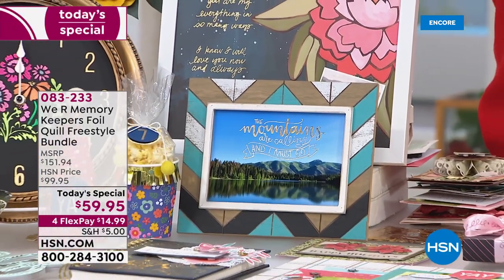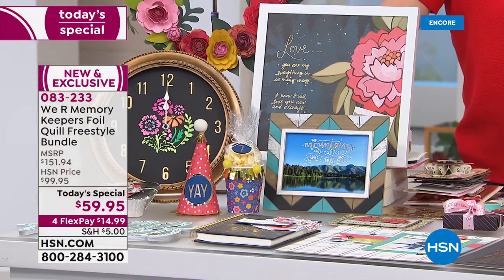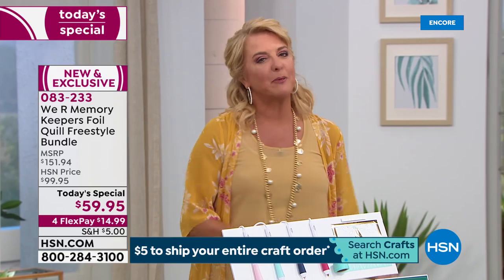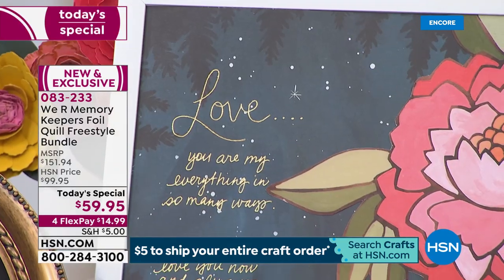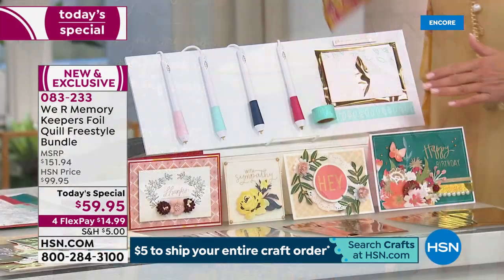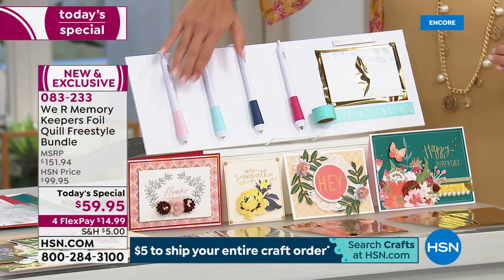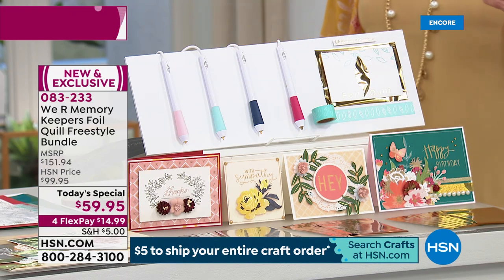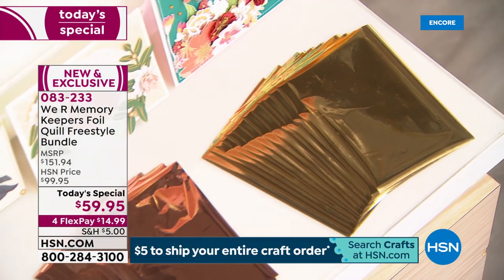The We Are Memory Keepers Foil Quill Freestyle Bundle lets you add sparkle and shine to your projects — house decor, cards, scrapbooking pages, tags, leather, you name it. You get four pins with four different tip styles, washi tape, 18 inches of placement tape, and 40 pieces of four-by-six foil sheets in gold, silver, and rose gold.